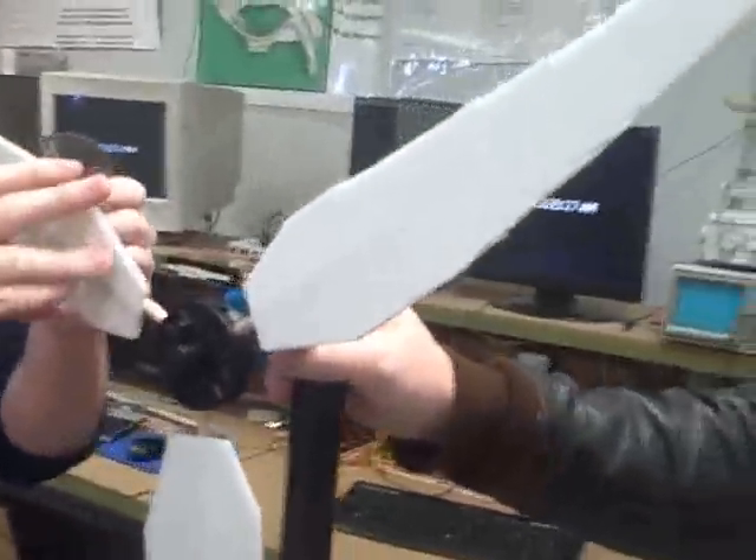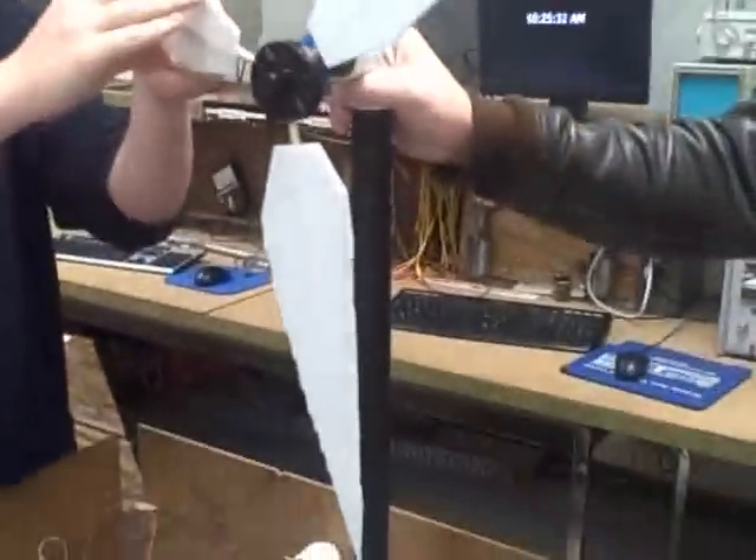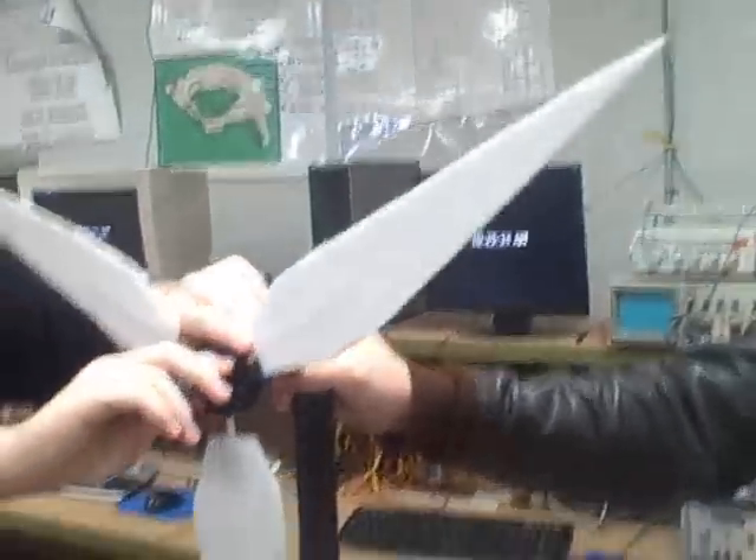This is Chris's design. He just took a picture of a turbine off the internet and decided to create the same blade type, and he's adjusting them for 10 degrees.